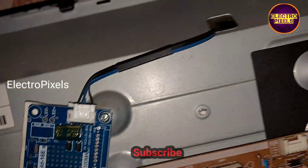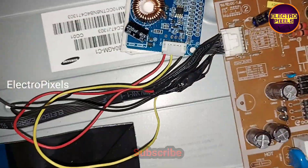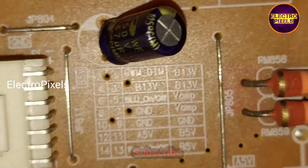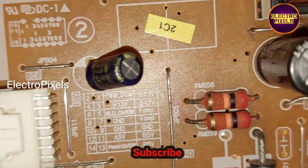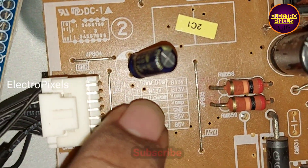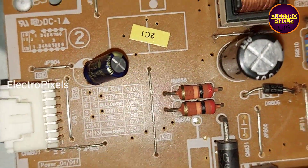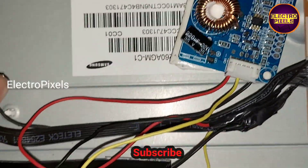We connected the backlight to the socket. We also need the BL on connection and the ground connection. In this diagram the first pin is 13 volts, which is the input VCC — we use the red wire. The red wire shows the 12-volt supply. The system pin in the socket is the backlight-on connection.